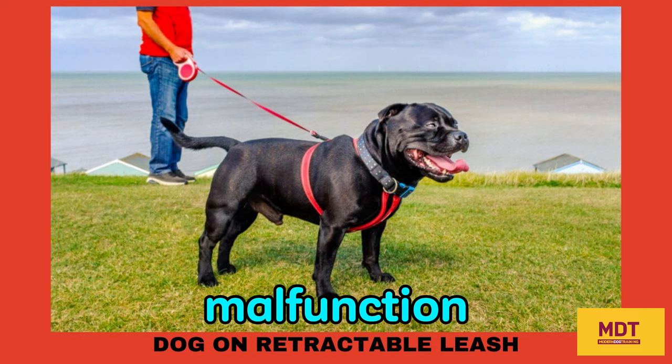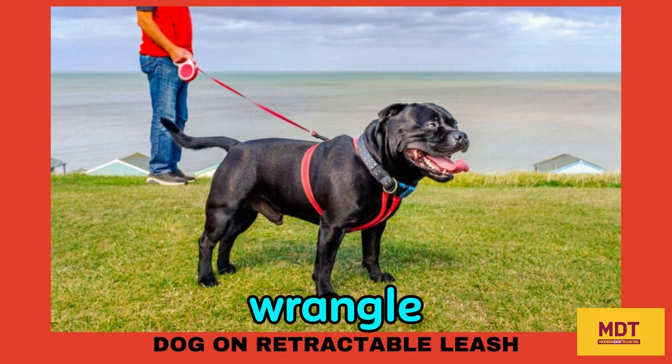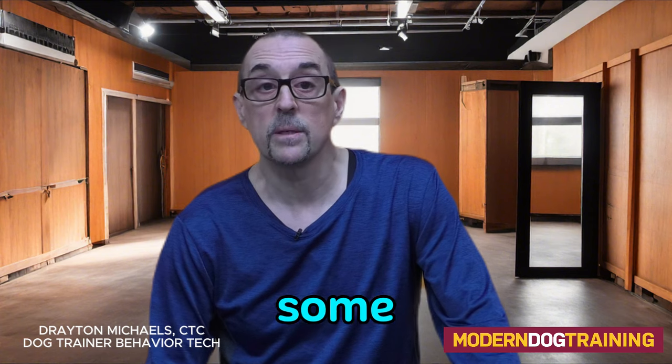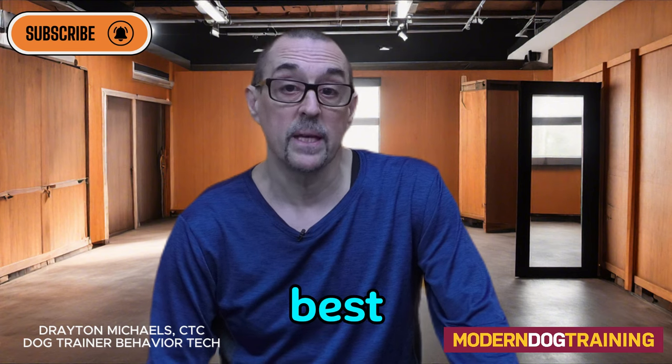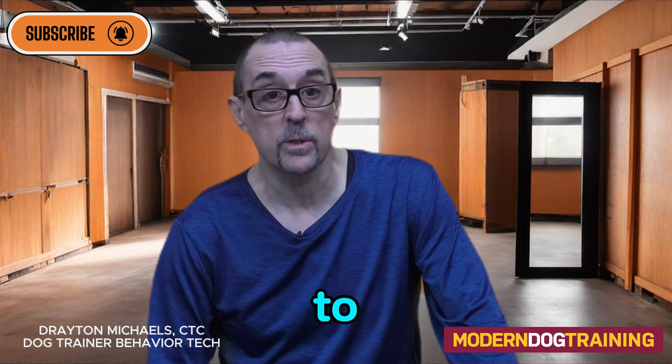This can be problematic if there's a malfunction and you need to wrangle the leash. Sadly, in some cases, dogs' legs and paws get caught in that retractable leash and they might even get amputated. At best, it might just be a nuisance and annoying to your dog.